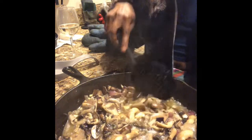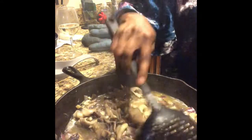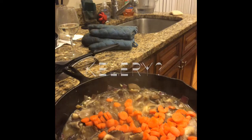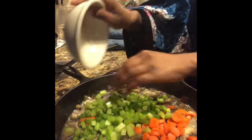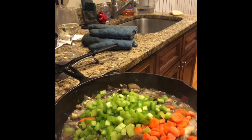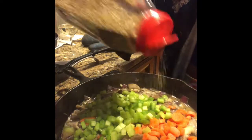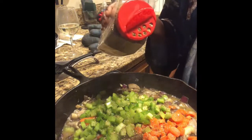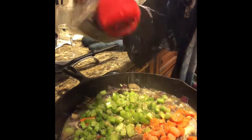We're gonna add our carrots and celery. Carrots and celery — we had a baby, it'll be named Carrie! We're also adding oregano for aroma.